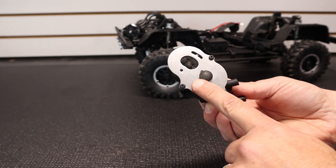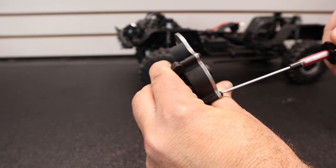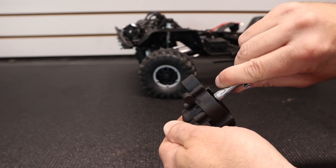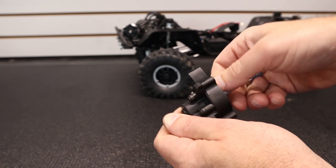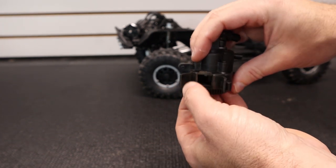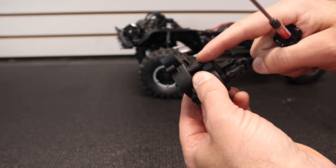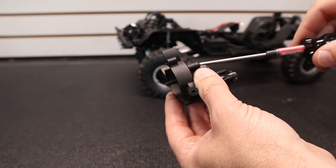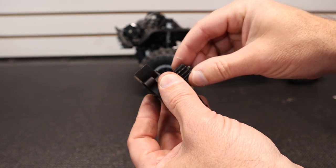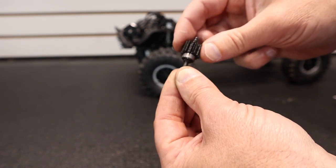With the transmission out of the truck, the first step is to remove the motor plate, because we want to take the slipper clutch off first. With the motor plate off, take a seven millimeter nut driver and remove the slipper clutch nut, then remove all the slipper clutch components. Since we're swapping out the transfer gear, take the screws off that hold the rear case on, remove the back side of the case, and slide out the gear shaft. Once the gear and shaft are out, remove the cross pin and remove the factory transfer gear.